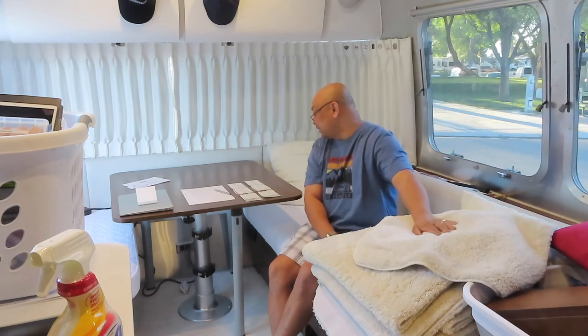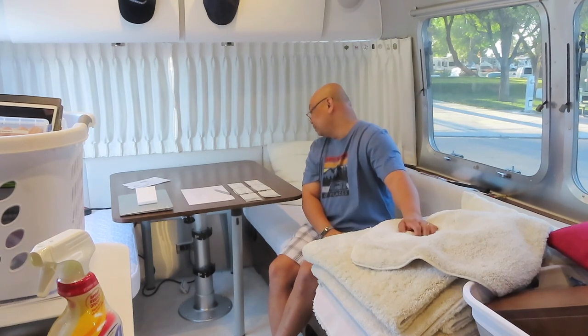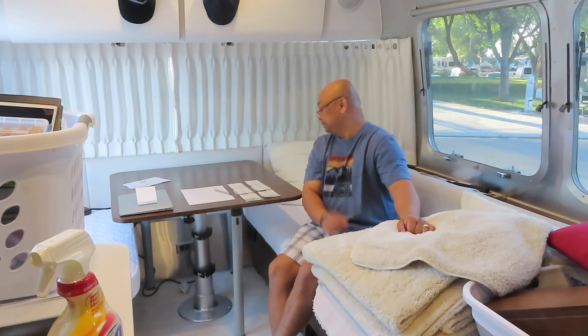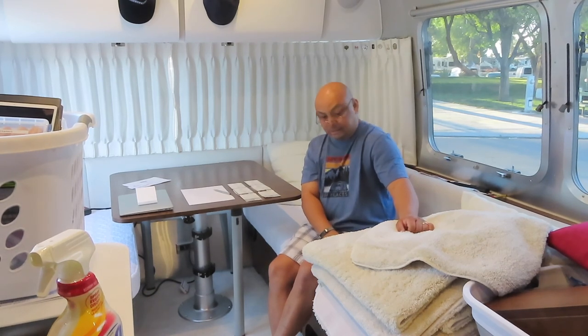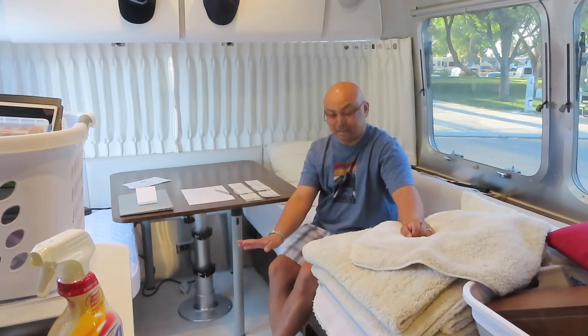They are from Bed Bath & Beyond. Do not forget your coupon when you're shopping at Bed Bath & Beyond. And they are Wamsuta — I don't know. Bath rugs, and I lay them down throughout the entire Airstream basically.